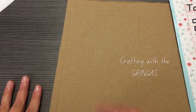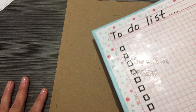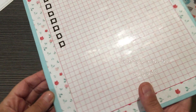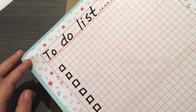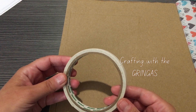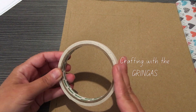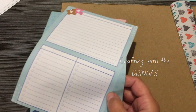Hi crafty friends, welcome back to Crafting with the Gringas. In today's video we're going to be making a to-do list. It's double-sided so you can use one side or the other. We're going to be using some contact paper, two pieces of cereal box, and some double-sided tape — but you can also use whichever glue you prefer, like a glue stick.